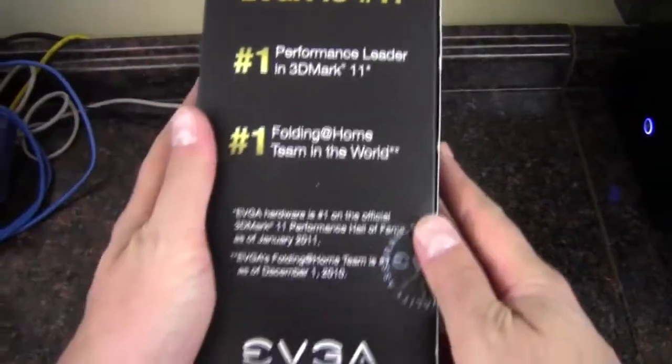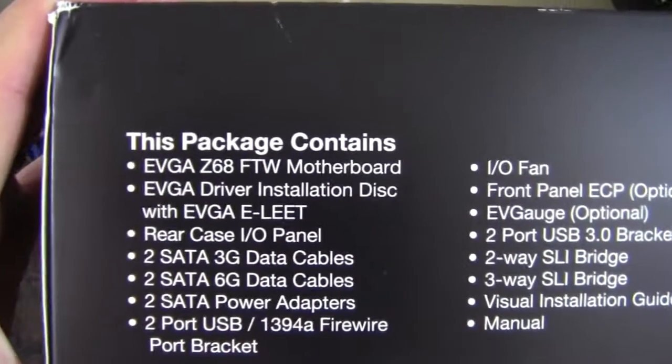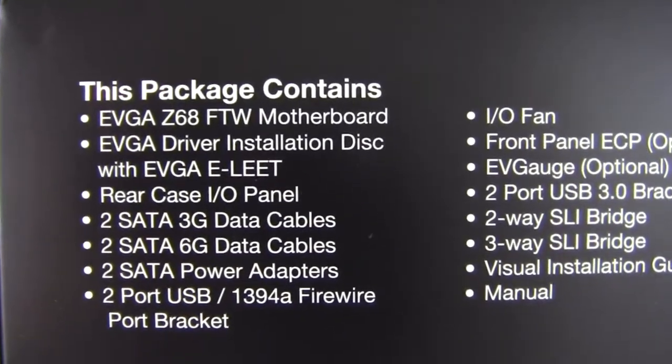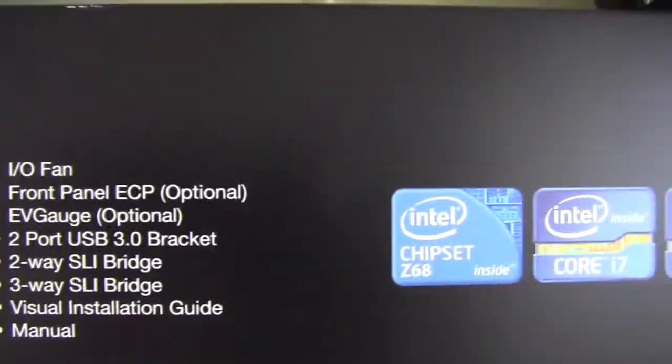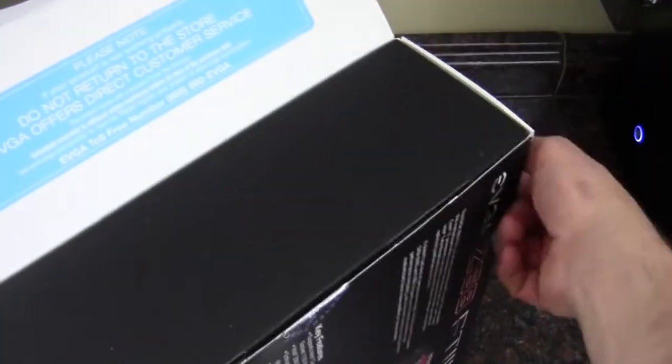On the top and sides of the box, nothing too major. The package contains the EVGA Z68 motherboard, installation disk, and rear I/O panel. This is quite a big box and it's fairly heavy for a motherboard box.